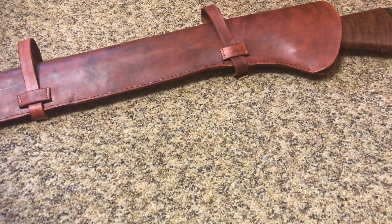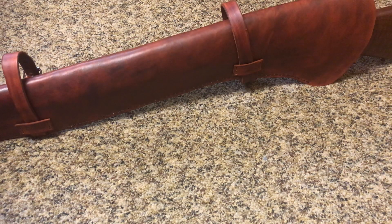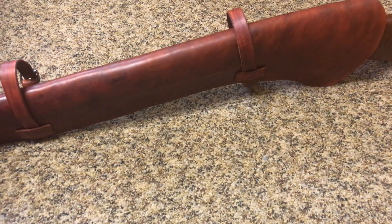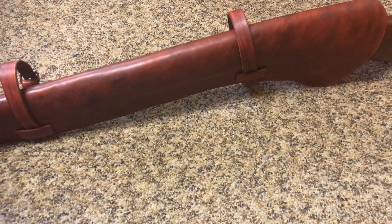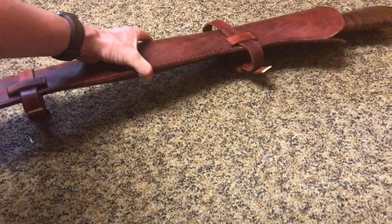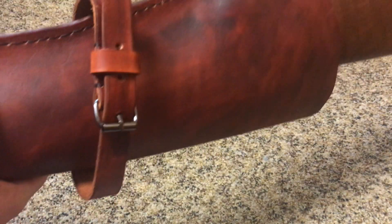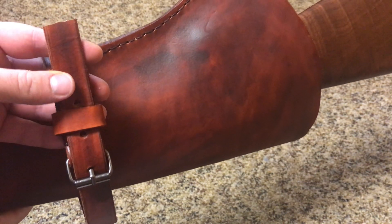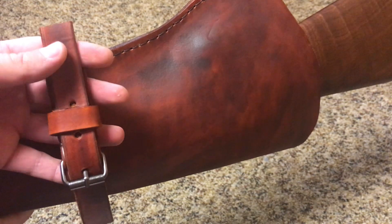I added a couple little straps there. I don't know if I'll use them. I kind of was intending to make one that could sling over my shoulder, because you can see some of those around for sale like on Etsy and other places. I don't know how practical that is. I think if you're going to have it over your shoulder, maybe you should just have a nice sling to put on the rifle. I'll try and show you some of the closer-up details. I put some of these buckles in. I still need to do a little bit of finish work — got to figure out how I want to finish the end of that strap, if I want to round it off or leave it square.